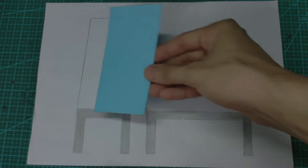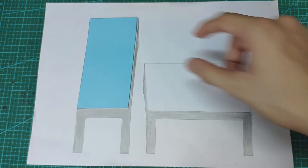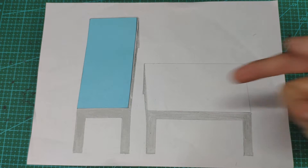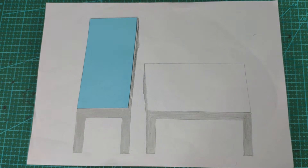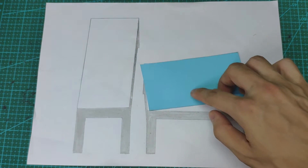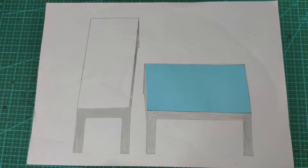Then take a look at a quite similar illusion. It looks like the blue shape could not fit the right one, right? Surprisingly, it does fit.